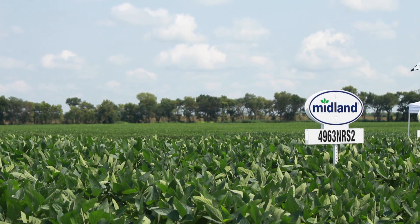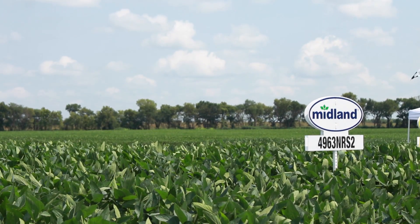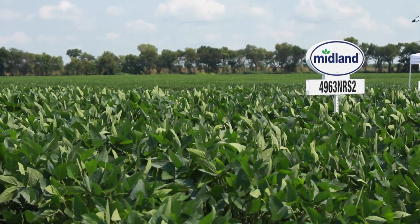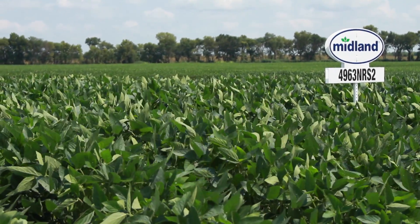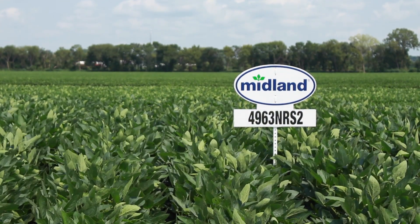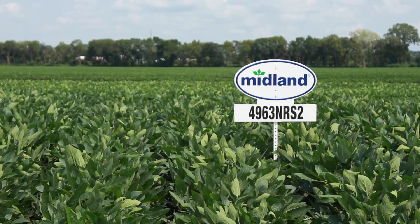The 4963 — as we move south, this bean is just unbeatable. It topped the state test three years in a row. When we got it down into the bootheel of Missouri, it was topping the plots there in the state test and generated a lot of interest on the Missouri side. It's a medium-tall plant but gets a little rank in really good dirt, and standability can become an issue if there's a lot of water and growth when planted early. I would keep this on my tougher, average type soil — you won't have any standability issues at that point.